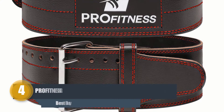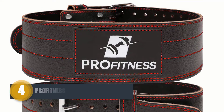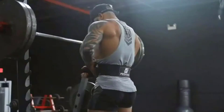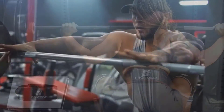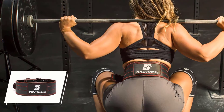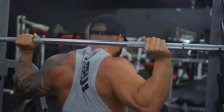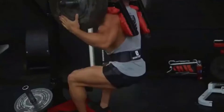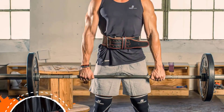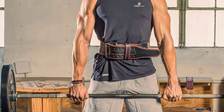Number four: Pro Fitness Genuine Leather Workout Belt. Versatility is what made the Pro Fitness genuine leather workout belt one of the top candidates in this list. You can use the belt for many exercises like CrossFit, deadlifting, squat racks, and many more. Thanks to the genuine four-inch leather construction, the belt offers tons of loops for adjustment and a customized fit.